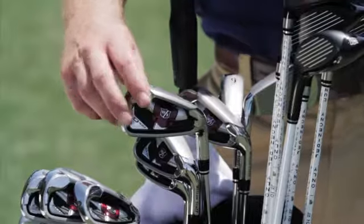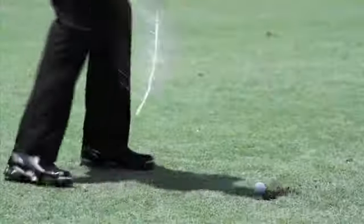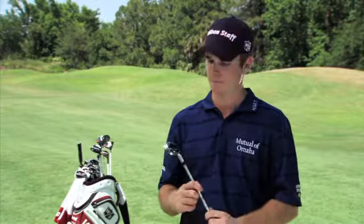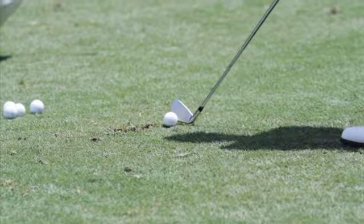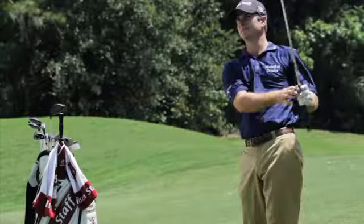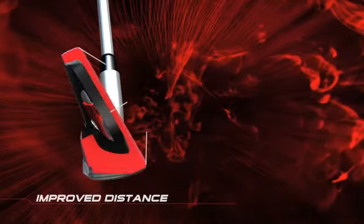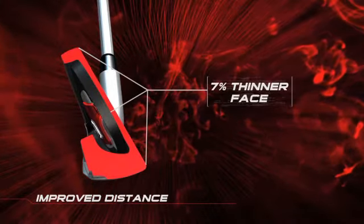It's the ultimate performance-enhancing technology for players who demand distance and forgiveness. You've got a great iron with a ton of forgiveness and a monster cavity which just allows you to hit the ball straight up in the air with tons of distance. The D100 irons continue to dominate with faster head speeds through larger, 7% thinner faces.